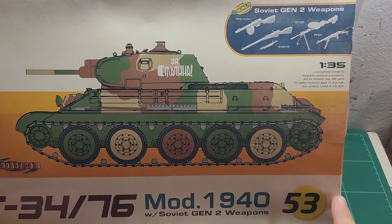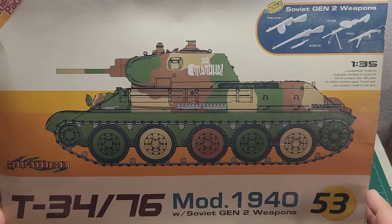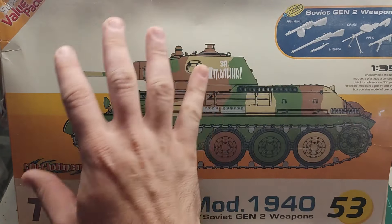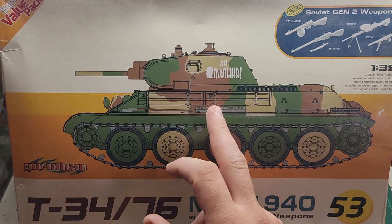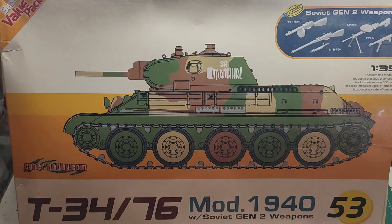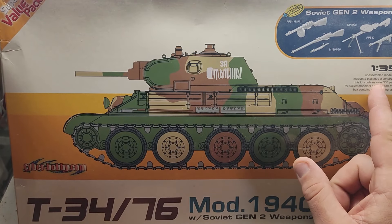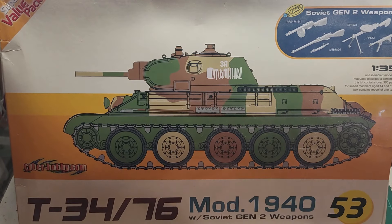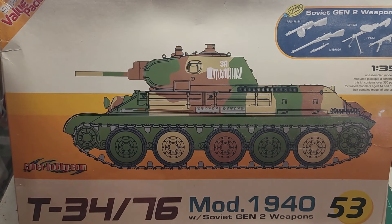As you can see, the box is slowly deteriorating to nothingness — that's why I chose this one. Over here we have a good box art with a 3-tone camo scheme, an interesting 3-tone camo scheme T-34. It says assembled model kit, kit contains over 360 parts. I like high parts count kits because they take more time to assemble, which means more value for money in my mind.